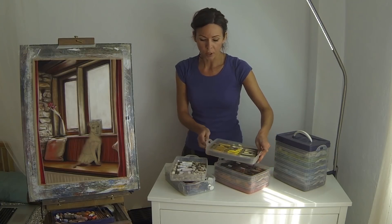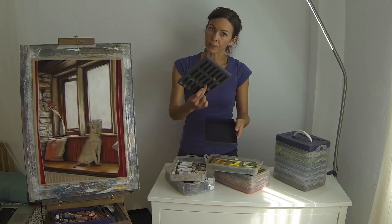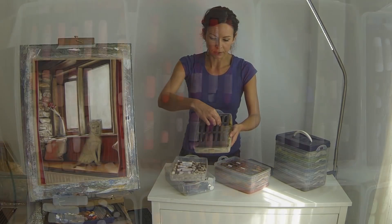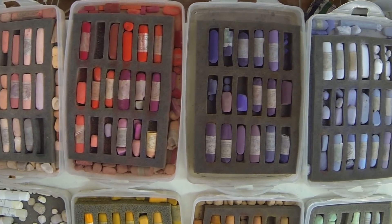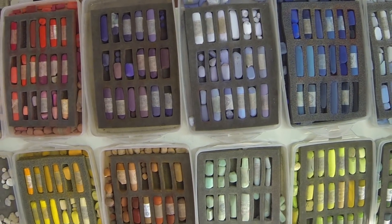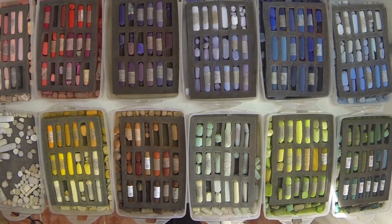I actually use Unison's foam box inners — I'll take one of the older boxes and use the foam insert inside. They fit perfectly and leave a bit of space around the edge so you can fit small bits and broken pieces in too. You can actually buy these empty boxes with the foam inners online and they're not very expensive, so you can very quickly kit out a few trays to store all your pastels.